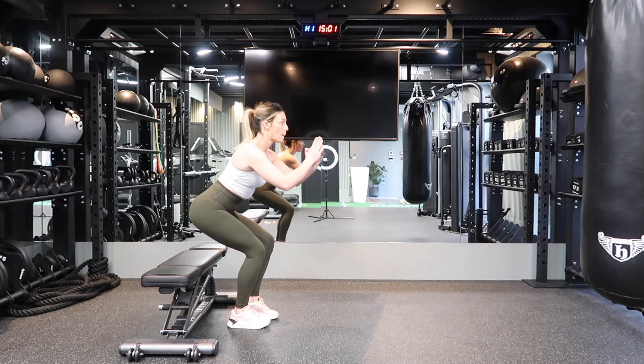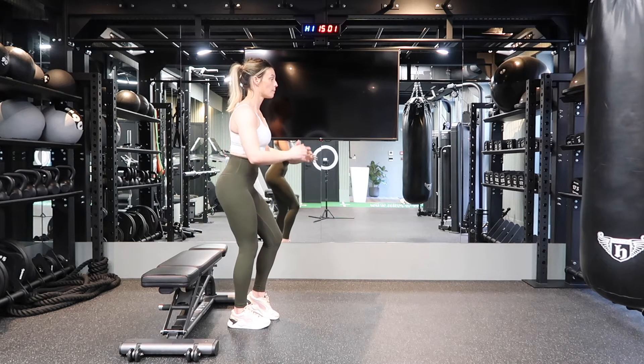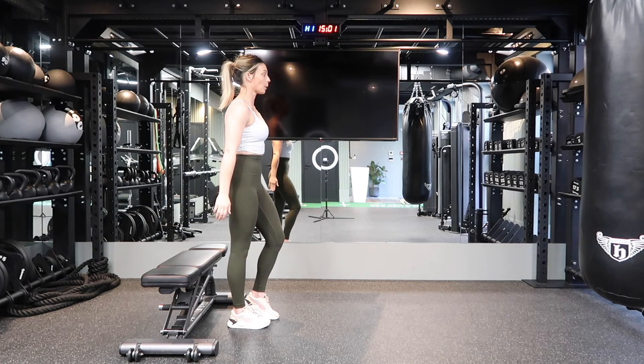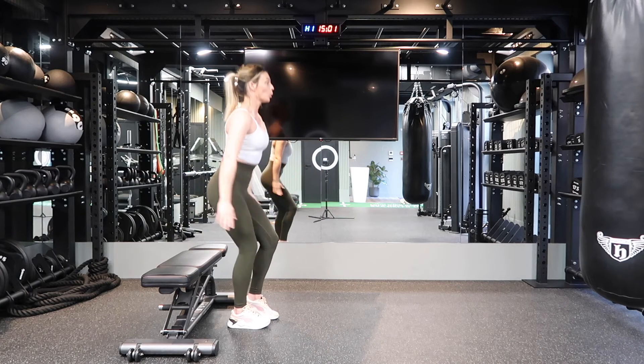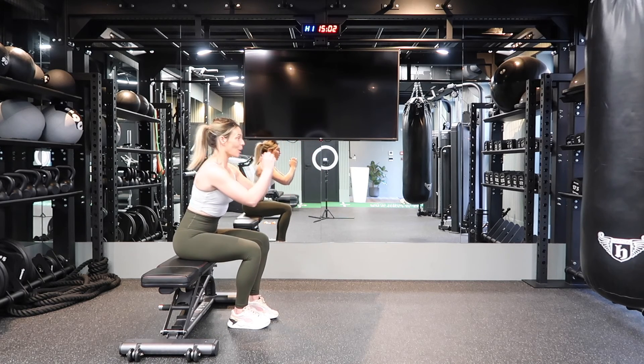If you can find something that allows you to sit down at a 90 degree angle, you want to slowly control your weight on the way down on one leg, and the supporting leg will help you on the way up. You can see that the supporting leg — I have the heel off of the ground. Make sure that this movement stays controlled.